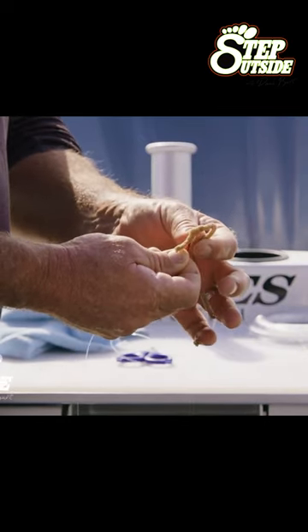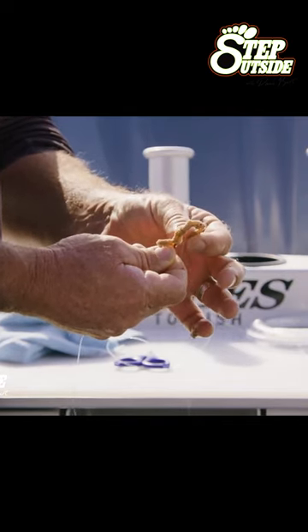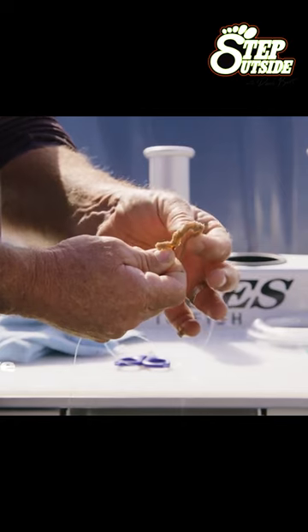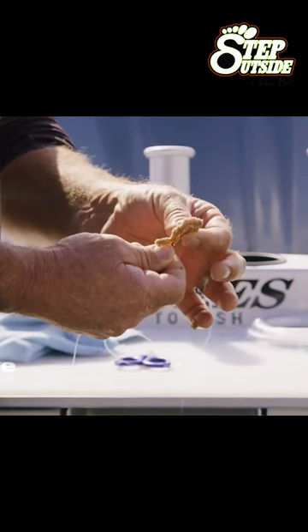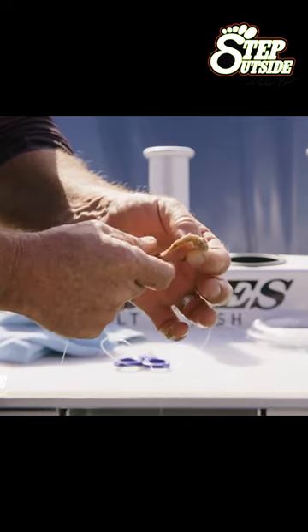Now we just thread it around the shank of the hook. Try and keep the hook inside it — it might come out a bit here and there. This is why I use red hooks as well when I'm targeting big fish, because it looks more like the worm, looks more like a vein as well.